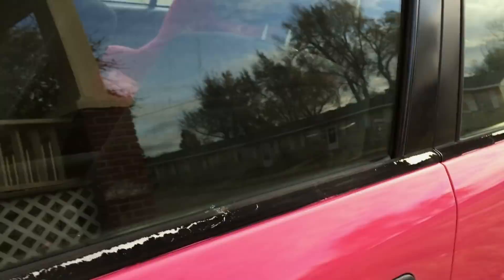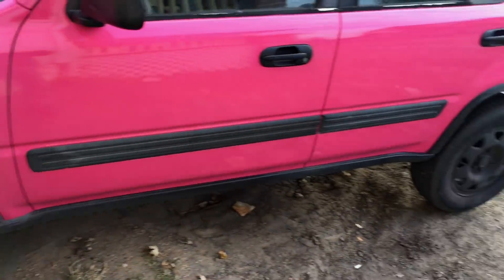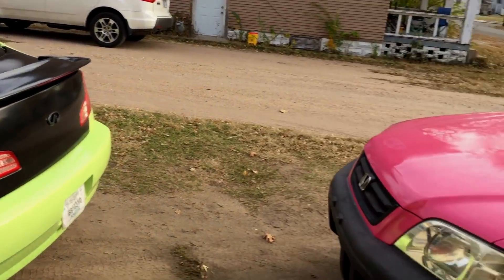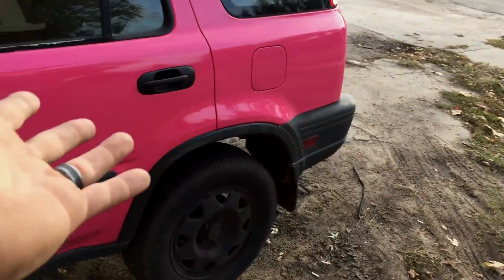It has orange peel, which will be getting wet sanded and buffed on video. I will be showing you the way I do things — I do things a little bit differently than other people. I kind of throw the rule book out. Everyone says you're not supposed to do this or that, but I do it and it works for me, so there's that.